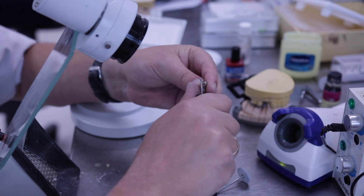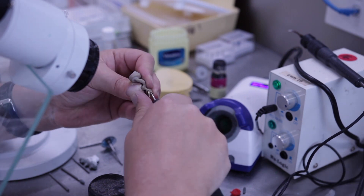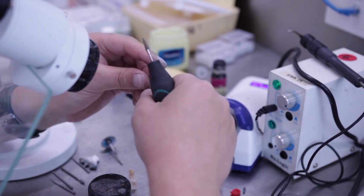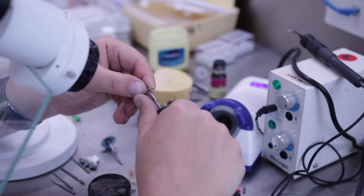Cut the sprues carefully with the disc. Adjust the inside and outside of the post and core before you make the final fitting. Use a rough stone or a tungsten to smooth the surface of the construction. Margins should conform to the design.